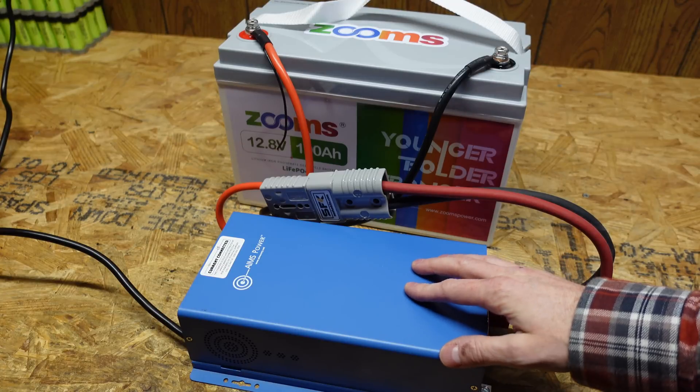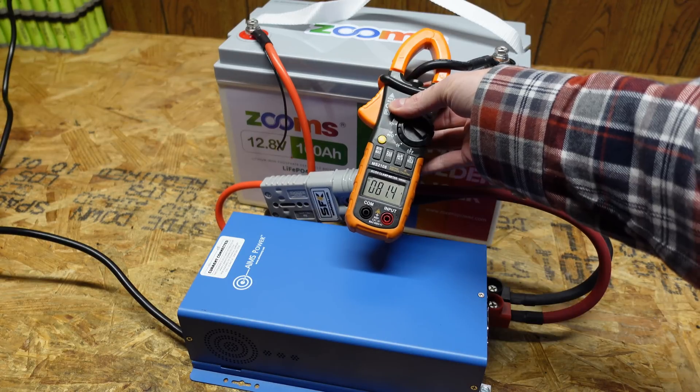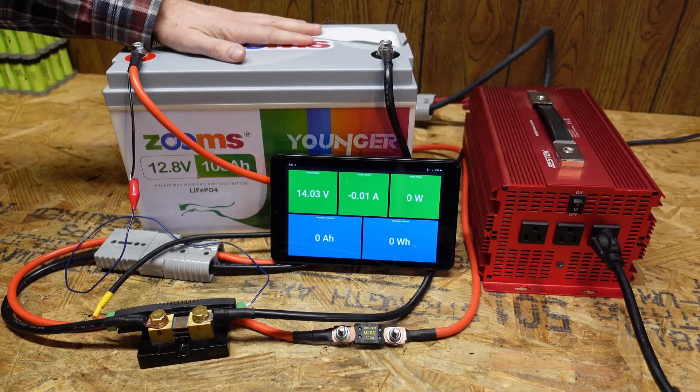I've got the charger turned up to max current and we're charging at 81.3 amps. I've got my standard test setup connected here.